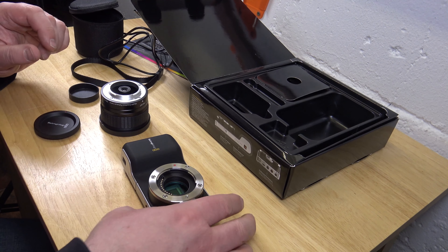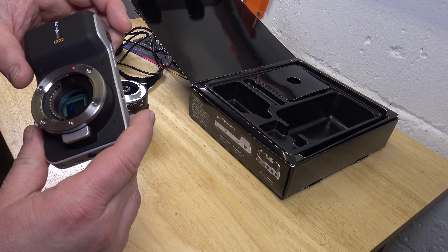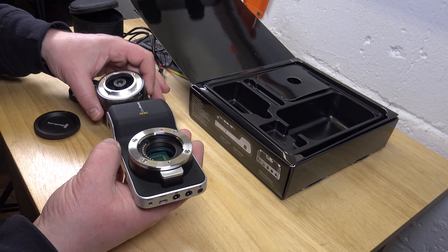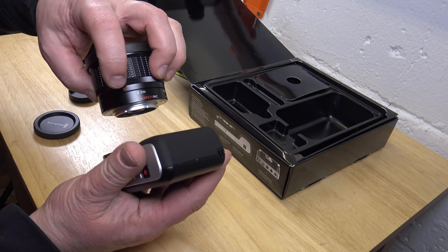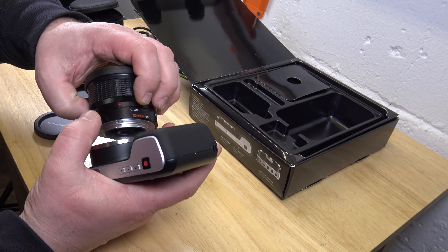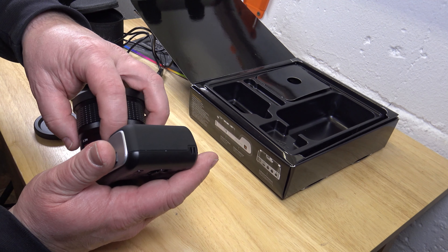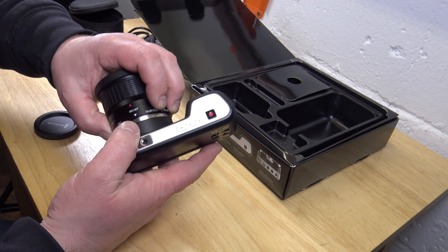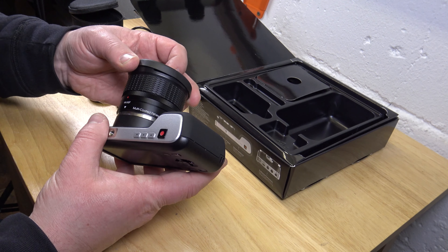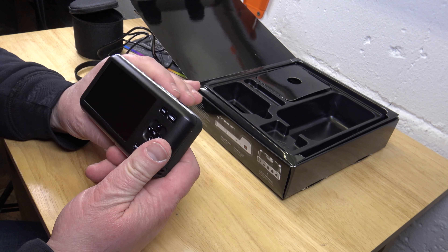Let me try this. I should clean the dirt out there, but then again it's not in the area of the sensor. You align the arrow with the red dot — I assume. You align the arrow with the red dot and click it in.